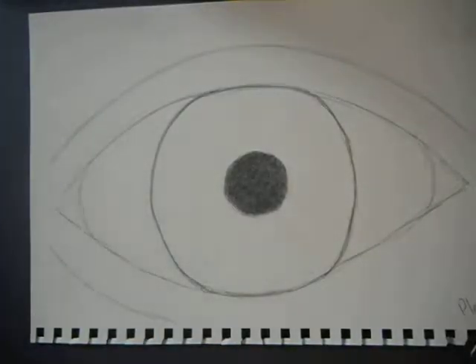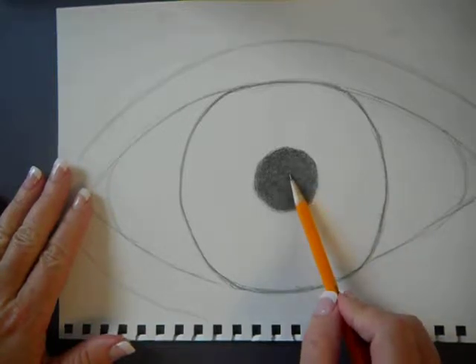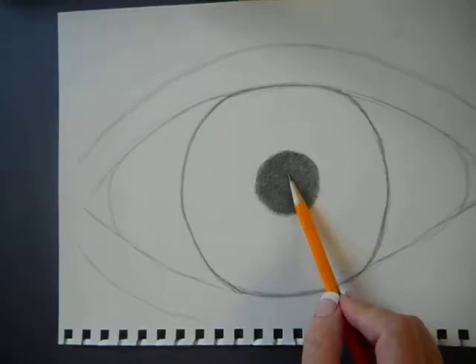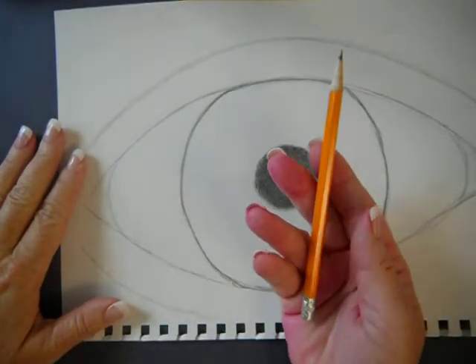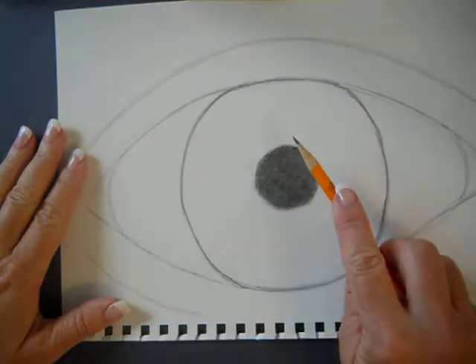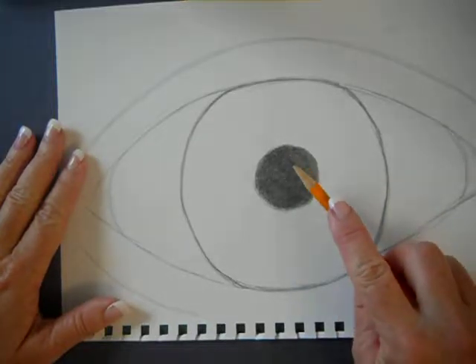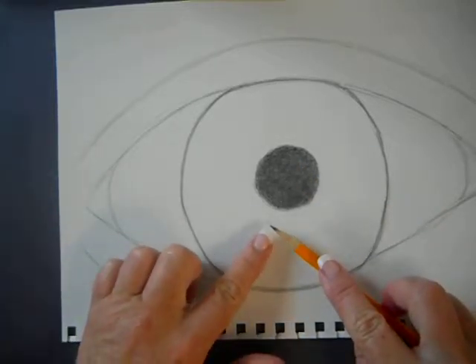Alright, so the next step in all of this, I need you to put your pencils down, put your eyes up here. The center part, our pupil, it should be the darkest, darkest thing. When we shade, we open our palm, we put our whole pencil in it, close it up, and our pointer finger is what's putting the pressure on our pencil. Our pencil is laying parallel to the paper, and we're using the entire length of the lead.